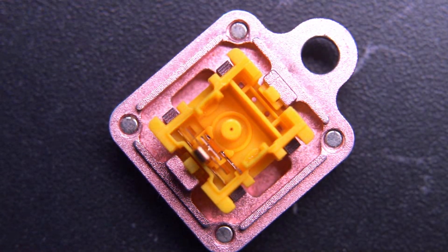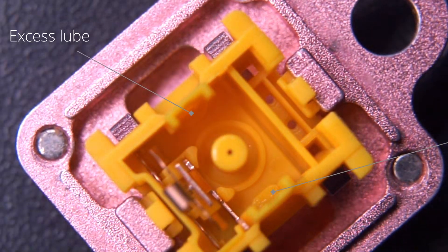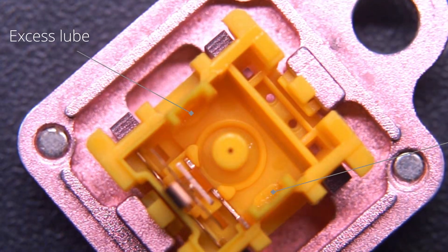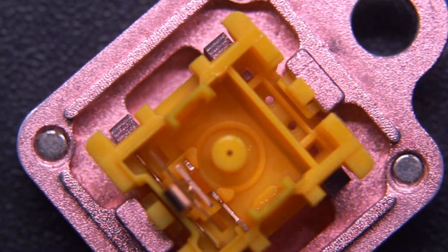The thing I don't like about the switch is that there's enough factory lube in here that it pulls up at the bottom of the switch. Because the switch bottoms out on the rails, the bottom out feels a little softer and kind of mutes the sound a little bit, only slightly though.